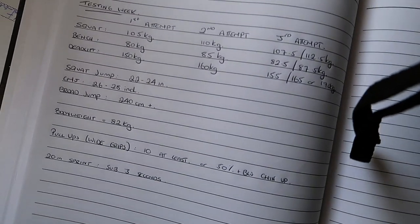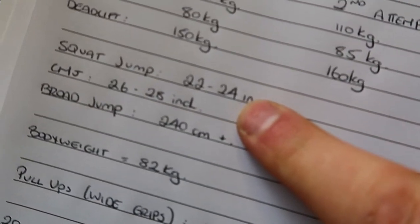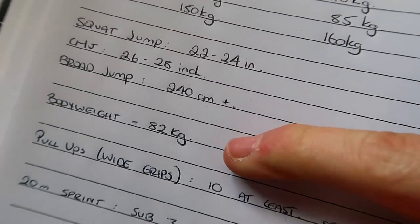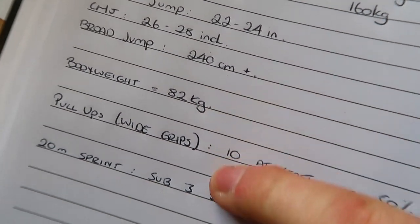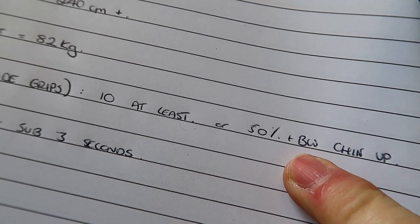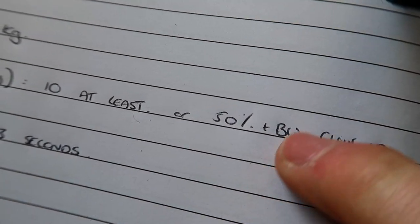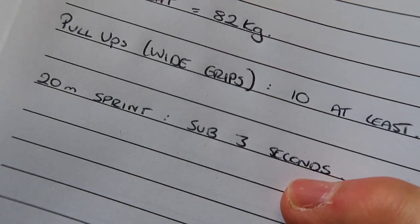I've got my diary here with all my tests, attempts, and goals. At the top we've got squat, bench, and deadlift. Then we've got our jump tests: a squat jump, a counter movement jump, and a broad jump. I'm targeting roughly 82 kilos body weight, wide-grip pull-ups for at least 10 full reps, or 50% of bodyweight added for a single chin-up — which is probably a gross overestimate. And then a 20-metre sprint, looking for sub-three seconds.